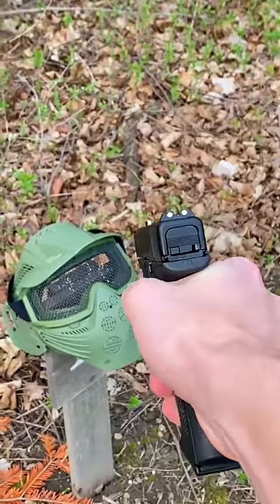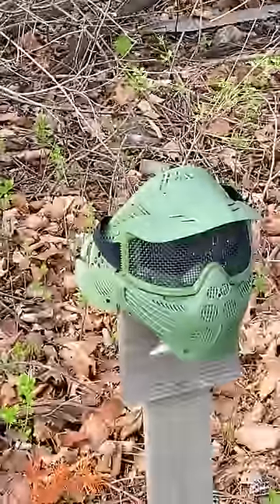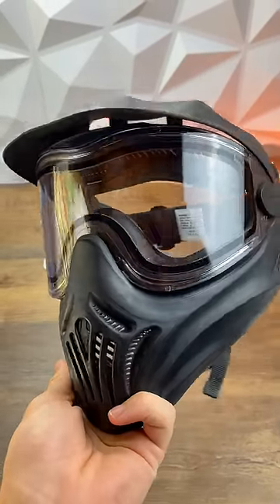As you can see, the Glock 17 actually dents it, but the SSG 10 — only shooting at 500 feet per second — pretty much punches straight through. The real concern with mesh masks is that any debris on the BB, or the BB itself if it shatters on impact, can go straight through into your eyes if you're not wearing full sealed goggles.